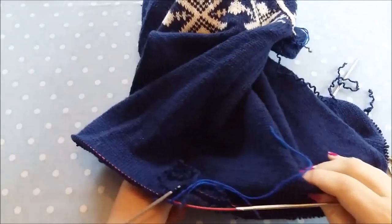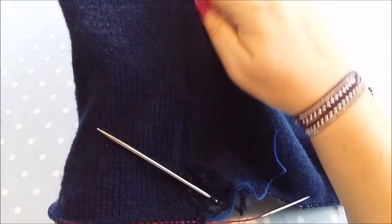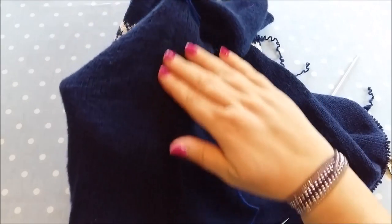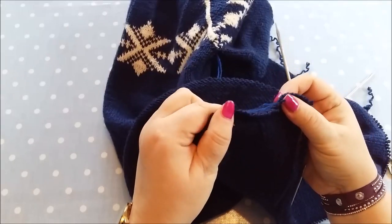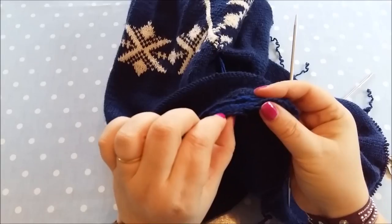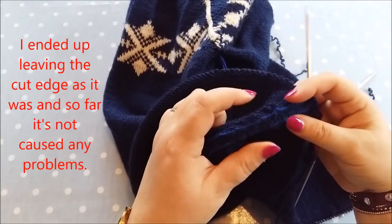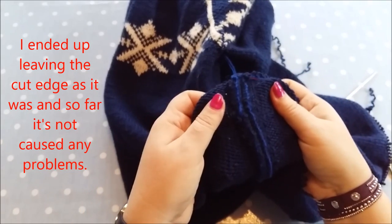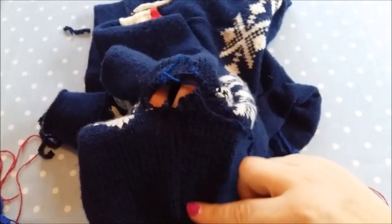Here is one I did earlier - this is the other side. There's a seam all the way here - you can't see it that well but you can feel it. That's the inside. I may once I'm finished trim this edge a little bit closer to the crochet seam, or I may just slip stitch it down - I haven't quite decided yet.